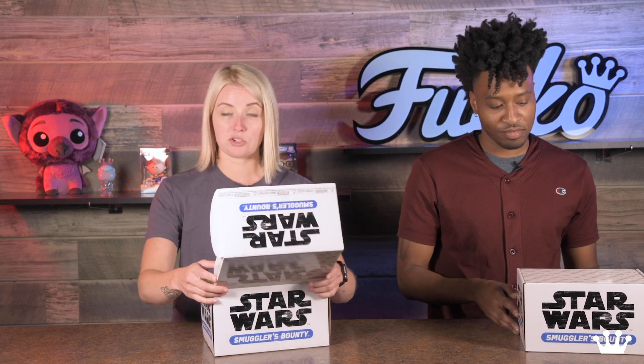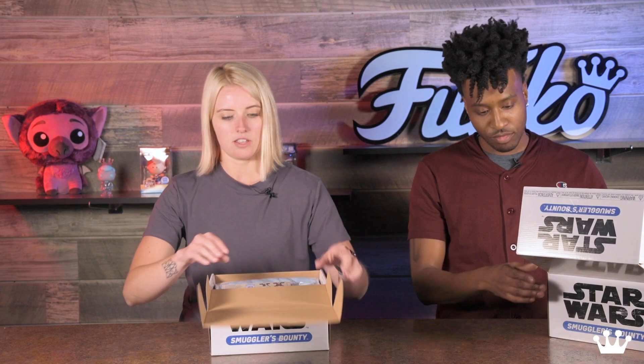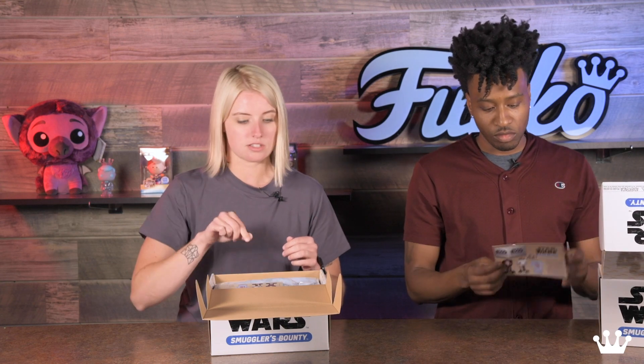I'm excited to open this. Do you want to kick it off? I'm going to kick it off and dive in here. So first when you open the box, you have your normal pod racing pattern on the top there, and then you have your little card in there which tells you the contents, but we're going to show you all the contents in here.